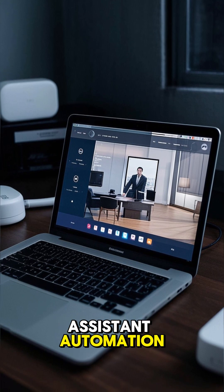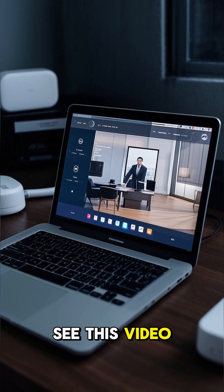If you want to have a good Home Assistant automation, be sure to see this video for reference.